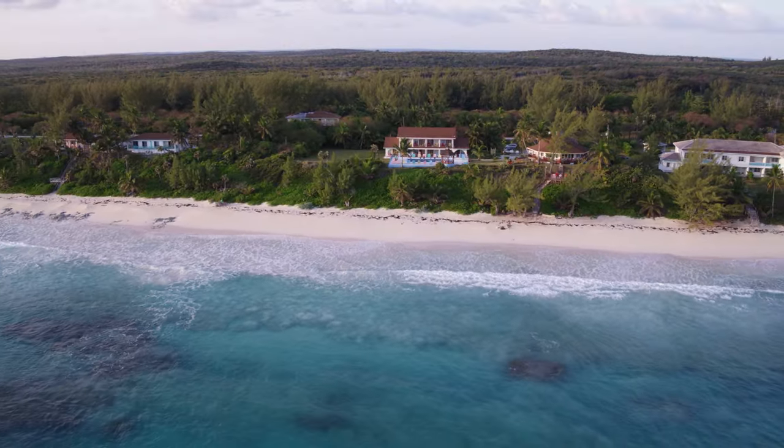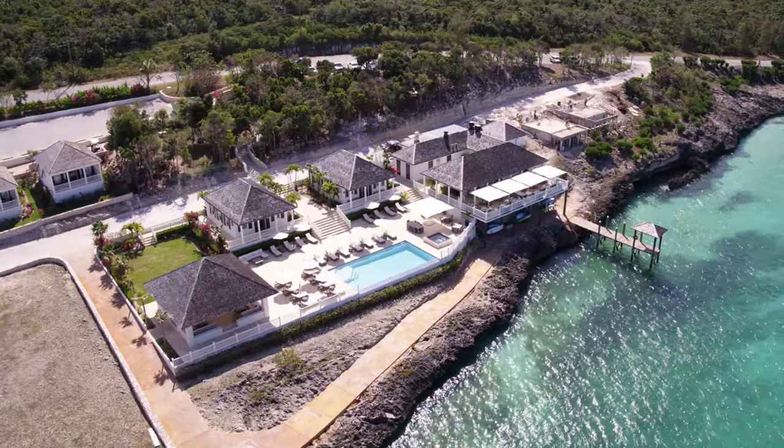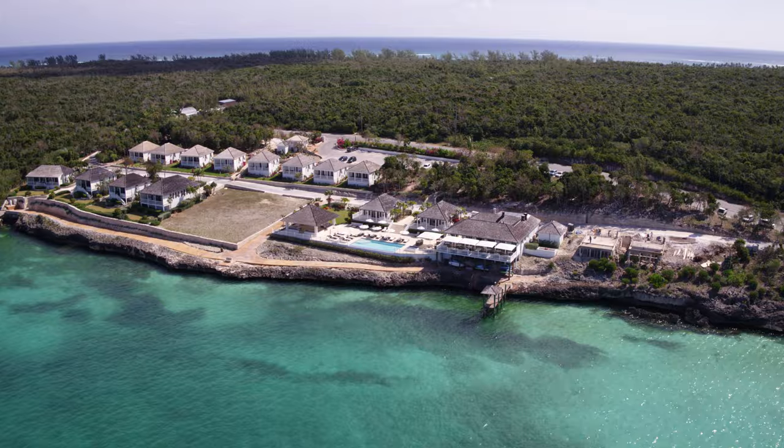Looking at some footage from the DJI Inspire 2 ProRes 4K footage that I shot in the Bahamas recently. This is all ProRes footage shot directly onto the SSD card and then offloaded into Final Cut Pro X.